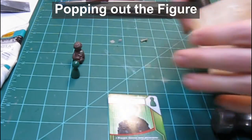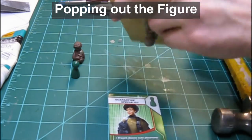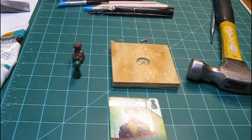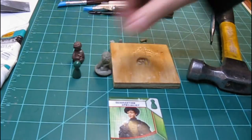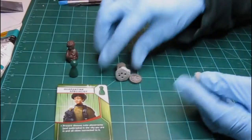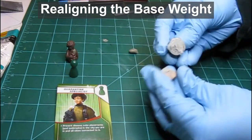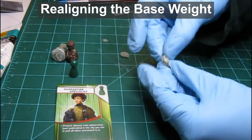Once cured, I use a steel punch to remove the sculpture from the base mold. Once I had it out of the mold, I noticed that the weighted base was too far off center. I removed it with a chisel and then reattached it in the correct location with freshly mixed epoxy clay.